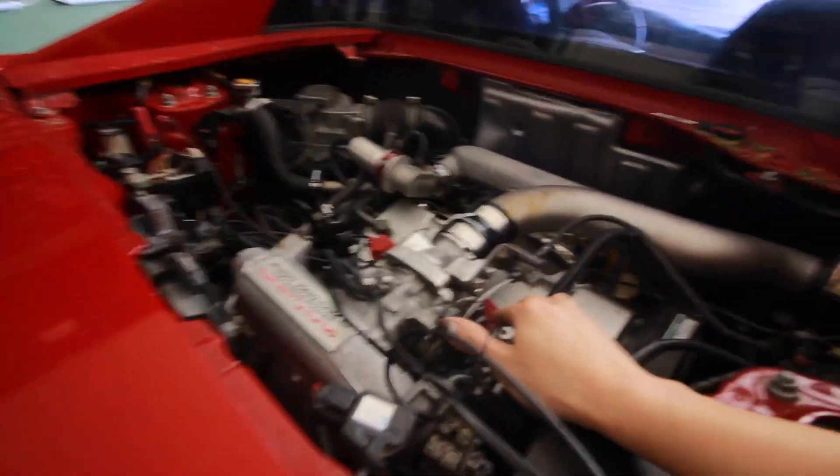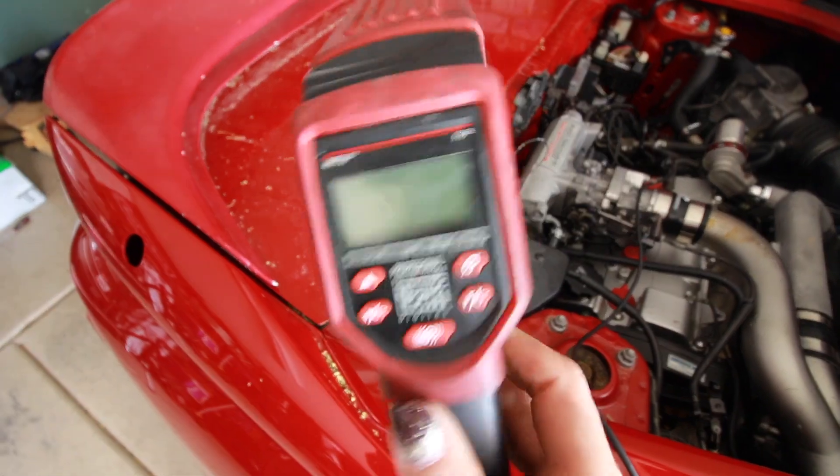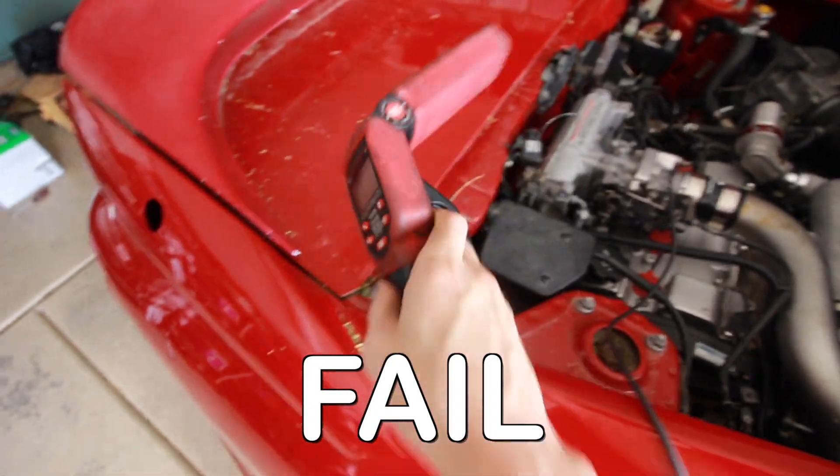Heck yeah, dude! I can't set the timing because the timing light doesn't work — it doesn't turn on. I triple checked all the connections, it just doesn't work. I just kind of set it in the middle where I could see there were some wear marks on the bracket for the distributor, so hopefully it's a close enough baseline. I gotta get a timing light now and I don't have time before I can get this video done. So I'm just gonna try driving it because it does sound a lot smoother — it's idling nice now and it'll just give me an idea. I'm not gonna try to push it too hard just because the timing's not set precisely.